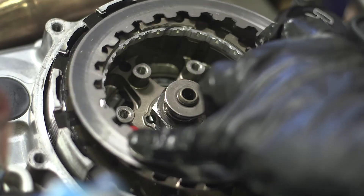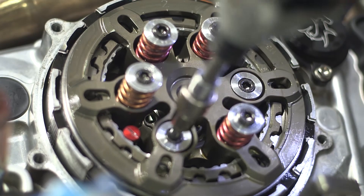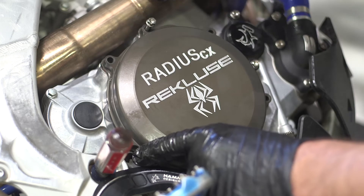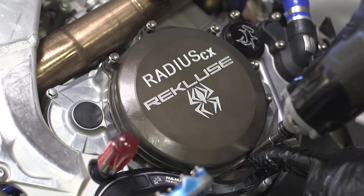Install the throwout. Reinstall the pressure plate, including any plates that may have stuck to the back. Install your OEM gasket, then install the Rekluse clutch cover, being sure to install the bolts into the proper location.